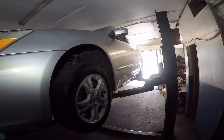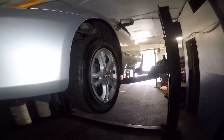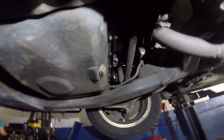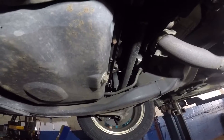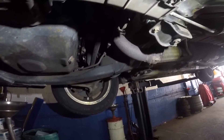Alright guys, 2006 Honda Accord — we have this up in the air. We're gonna do an oil change on this car. We're gonna come down here; this is the oil pan right here. That's the number 17 millimeter bolt — we're gonna drain the oil through that bolt and put a bucket down here. Up on the top back there is the oil filter, and we're gonna change that too.